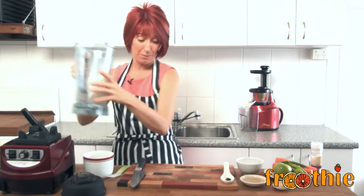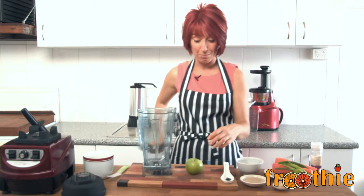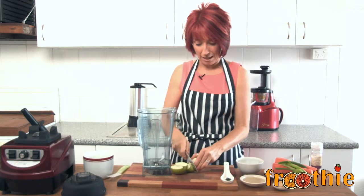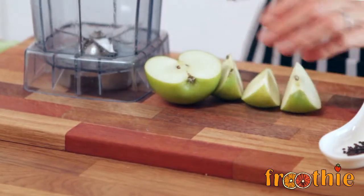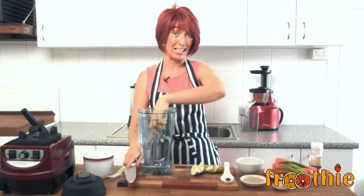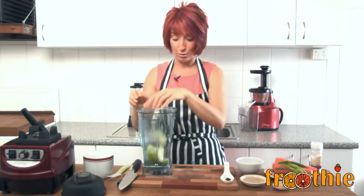It is such an easy recipe, but the reason why I've chosen it is I get loads of questions about blending things like apple and carrot that are hard. The blender is perfectly capable of blending the whole apple, but what I find is when there's a lot of liquid, apples float around on top. So I am going to cut it so those smaller pieces are less likely to float.